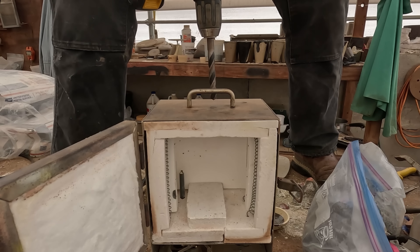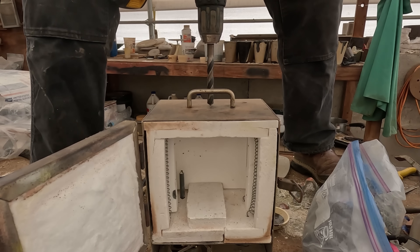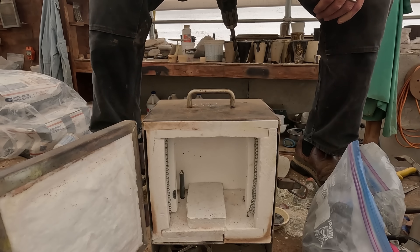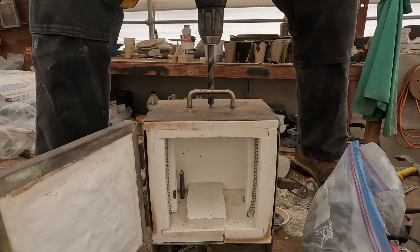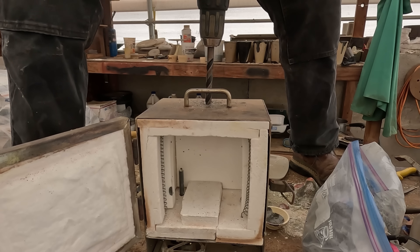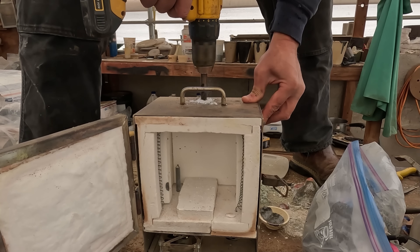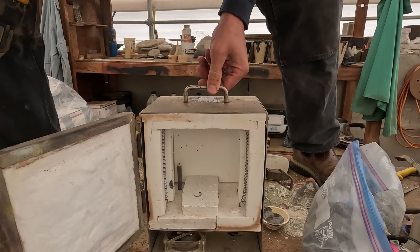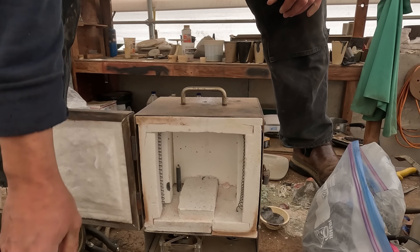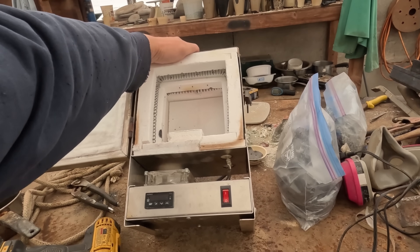Okay, here we go. There, it looks about good. I can always come back and plug this hole with a little bit of kaowool. Stainless is hard, and I want to be a little bit gentle — I don't want to blow through the whole top of the furnace. Gentle, gentle, don't get in a hurry. Did that work? Uh-oh. Dang it. I drilled through one of my coils.